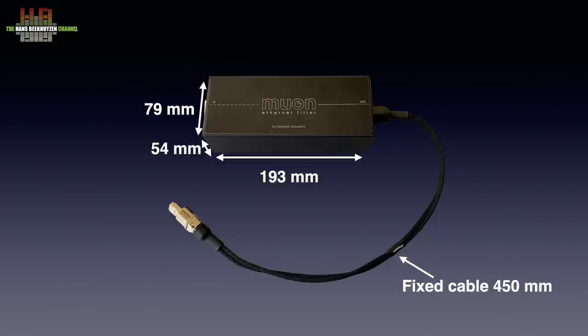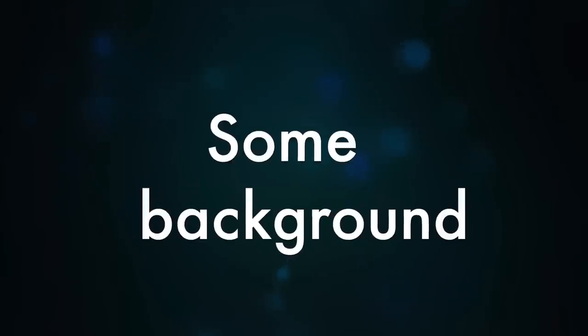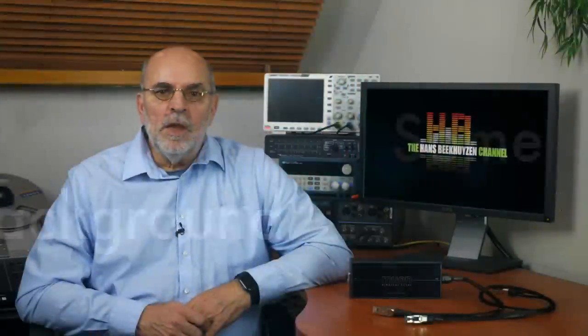It measures 193 x 79 x 54 mm, has a 450 mm long cable on one side terminated with a Telegärtner gold-plated RJ45 connector. On the other side there is a Neutrik PCB-mounted RJ45 connector. It weighs only 295 grams. Network Acoustics claim to filter out electric and radio frequency noise by using a pure silver filter system that does not use chokes, inductors, capacitors or resistors.